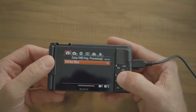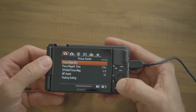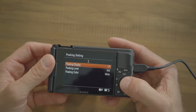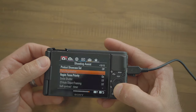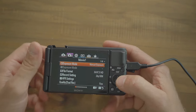Soft skin effect is turned on and set to mid — it softens up the skin. Focus magnifier at times two seconds. Peaking setting you can turn on if you want; I leave mine off for now. Leave product showcase set to off and registration faces priority to on.